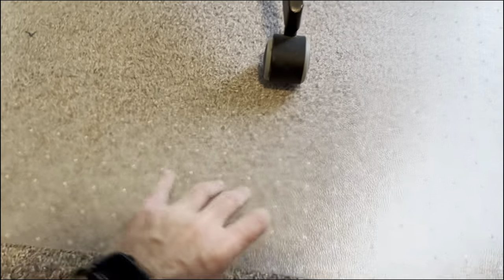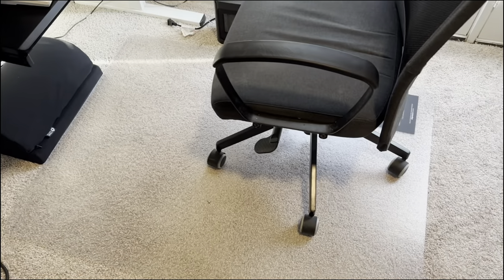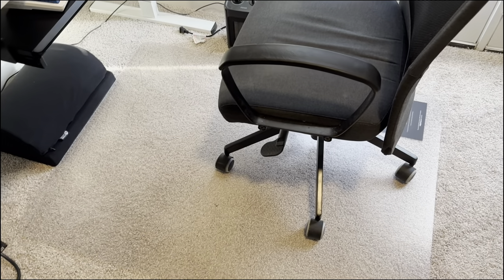Very happy about this chair mat purchase. I love that it came flat packed — this is definitely a lot more durable than a lot of the ones that come rolled up, so just be aware of that. Your delivery guy might not like you for that day because it is very large and awkward to carry.